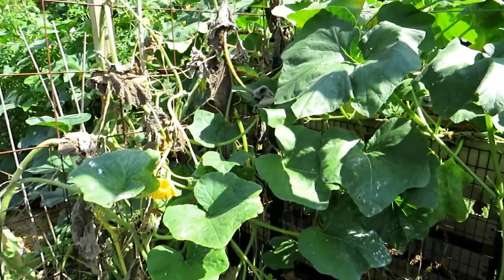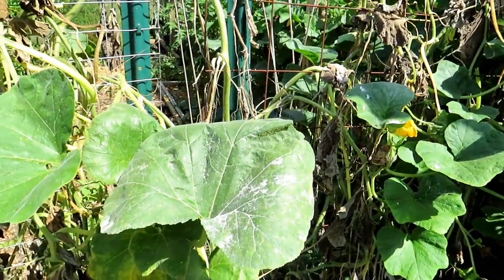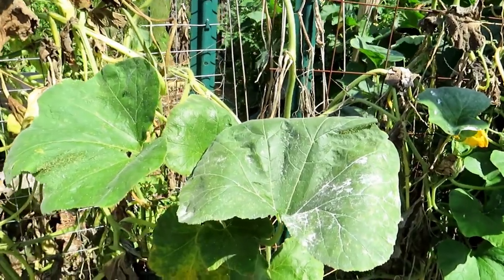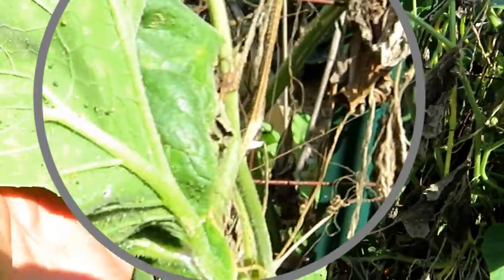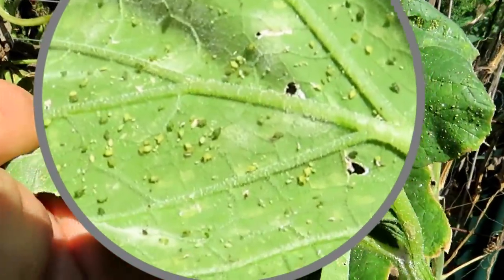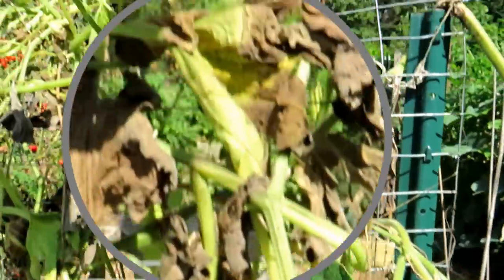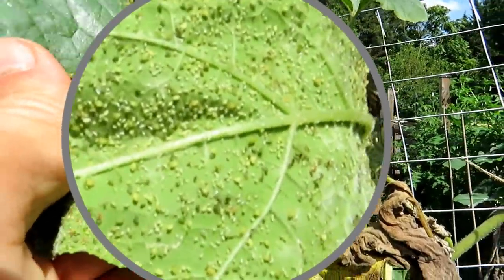Aphids can get on most of your garden plants, and before you start spraying you want to really take a look at the leaves and identify what the problem is. Here are aphids — I'll zoom in and magnify too. Aphids all along there. This is a huge, really massive infestation. You can see them all up here — I mean, look at that. That is insane.